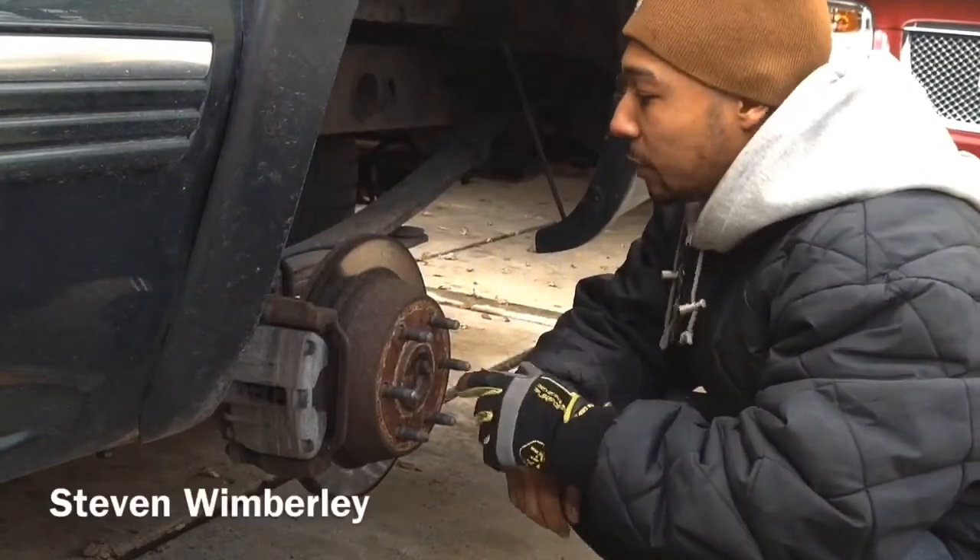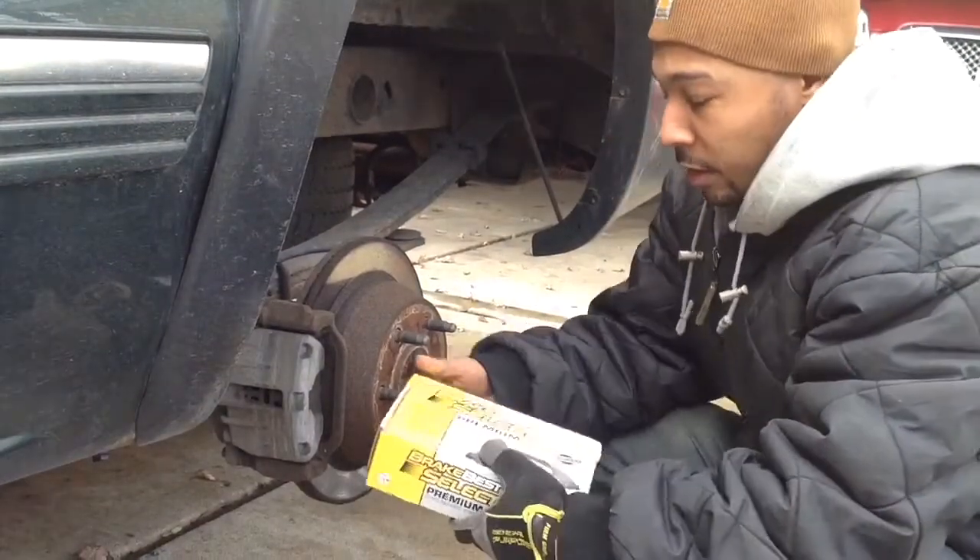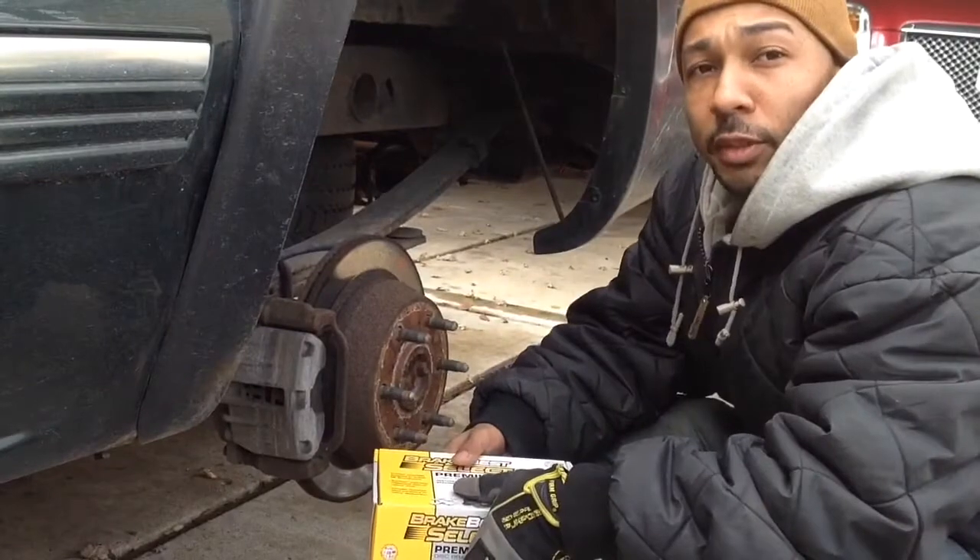Welcome to Working with Wimberley. I'm Steven Wimberley, and today we're going to change out the brake pads on this 2001 Chevy Silverado.